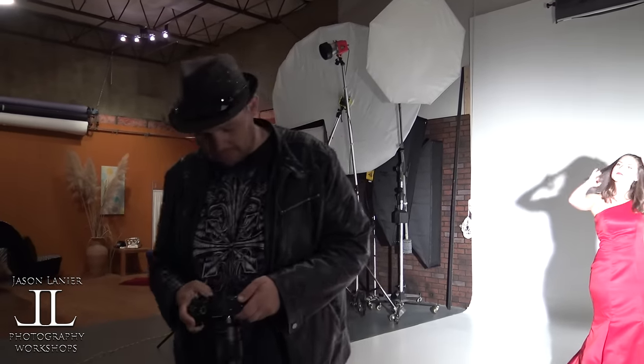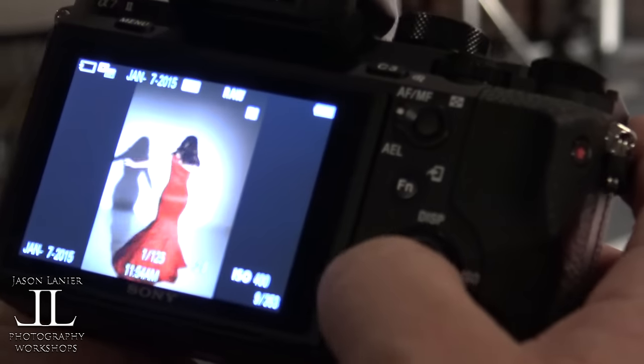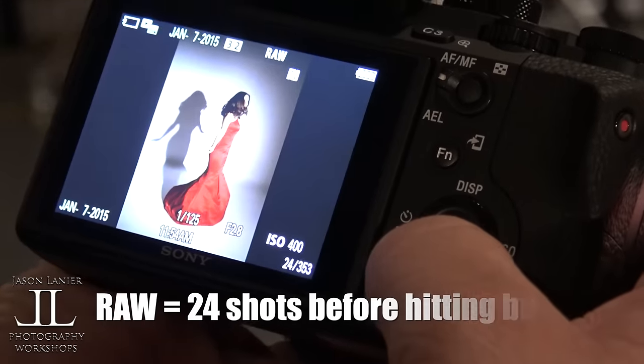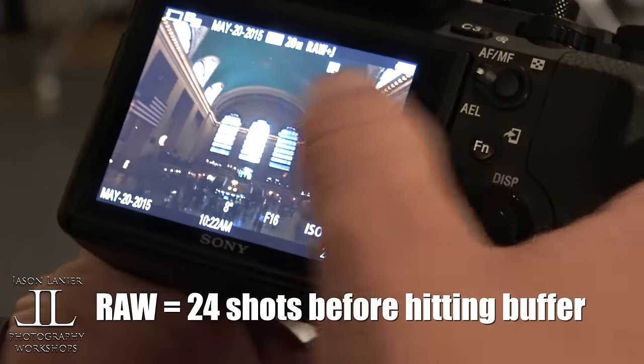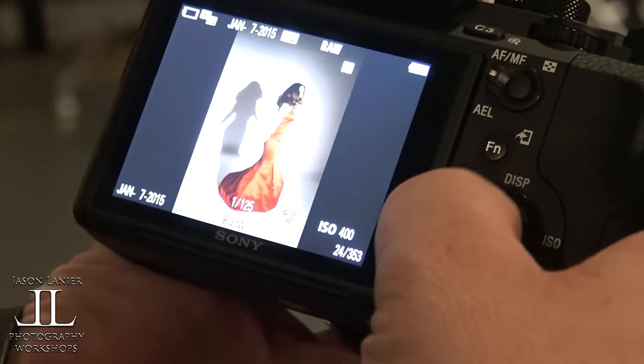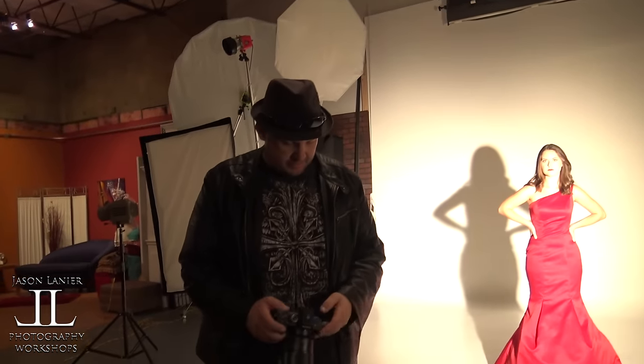Let's see how many shots that was. What would you guess? My studio audience — how many was that? 25? You can see the focus is spot on every time. It went to 24 frames. That's Grand Central Station in New York — we don't need that. So it gave us 24 frames right there. At 42 megapixels, that's pretty freaking impressive.